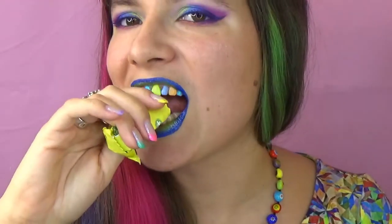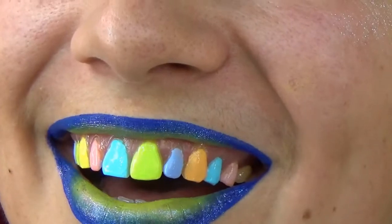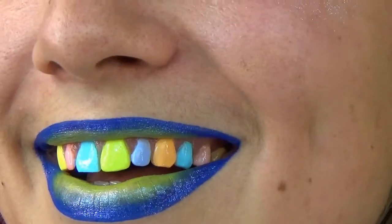And I have this jelly sweet. It is really soft. Nothing's gone — the paint is still here. I'm chewing with my front teeth too. Nothing has erased. So this is pretty cool, isn't it?